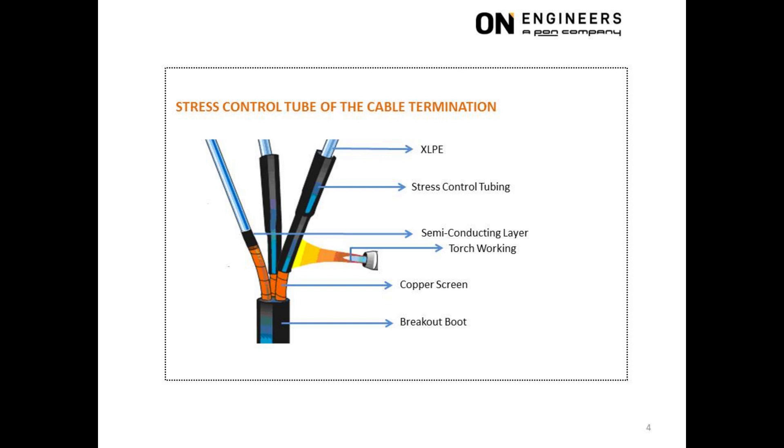This slide shows the application of the stress control tube, which follows the application of the stress relief mastic at the interface of the XLPE insulation and semi-conducting layer. The length of the stress control tube increases with operating voltage. A common mistake is to install the stress control tube too near the breakout boot, which creates difficulty in achieving the required clearance of the stress control tube to ground and clearance between stress control tubes from different phases. It is better to install the stress control tube as near as possible towards the cable lug while still maintaining the BIL clearance.